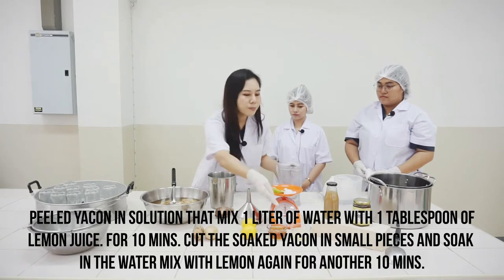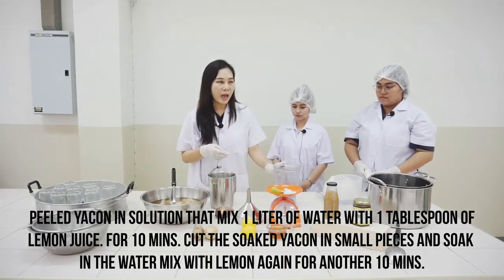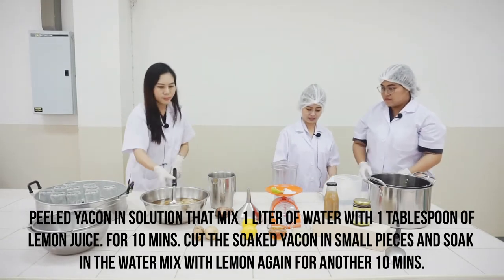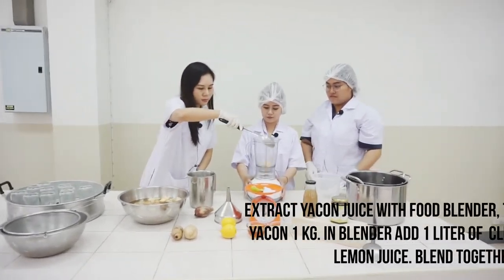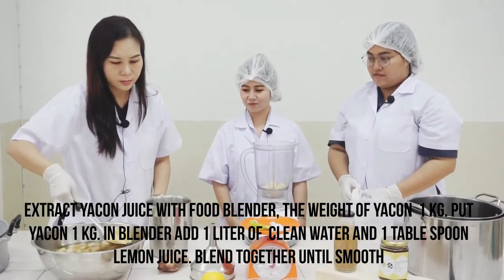After 10 minutes, cut the Yakon into small pieces and soak them again in the lemon water mixture for another 10 minutes. The total weight of Yakon used is 1 kg.